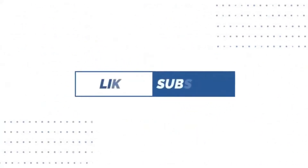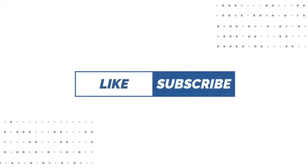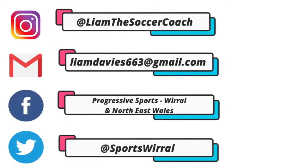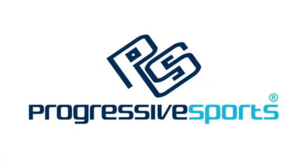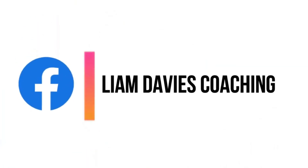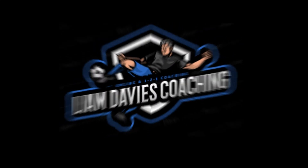Thank you all for watching today's video. I hope you enjoyed the activity and that if you tried it at home you managed to gain as many benefits from it as possible. The main goal of this YouTube channel is to help you all re-engage with football during lockdown. A massive part of football is being able to see your friends each and every week in both training and matches and feel part of a community. So it would be amazing if you could share this content with your friends and make sure they are also engaging with the videos. If you enjoyed today's video make sure to leave it a like, subscribe to my channel and share my content with your friends and family. For now, I will see you all in the next video.